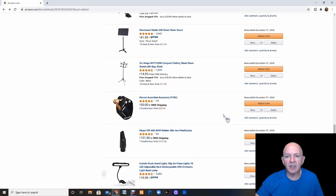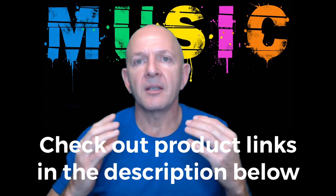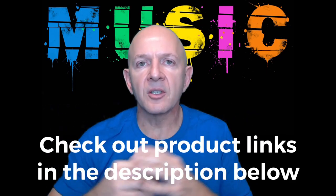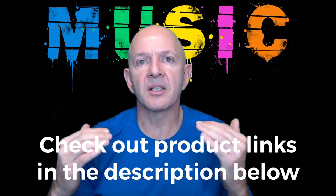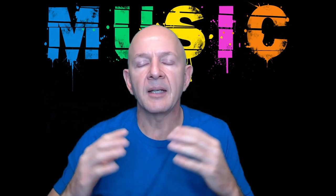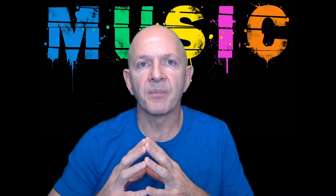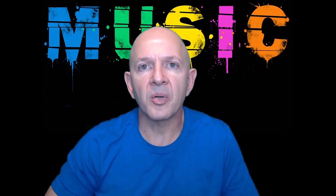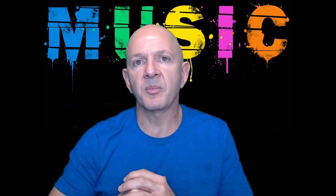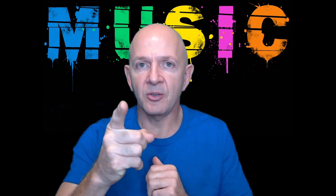I hope this was helpful going through some of these music items that you might want to purchase for your music studio or classroom. All the links will be down below — links for reviews of some of the products and links to those products on Amazon. I don't tell you about any products that I wouldn't use or that I feel are inferior. I want to let you know about products that will help you and make your life a little bit easier. If you like the content today, make sure to hit the like button and subscribe for future content. Thanks for watching and I'll see you in my next one.